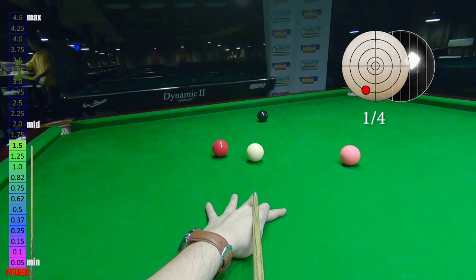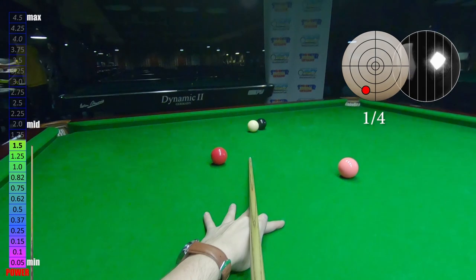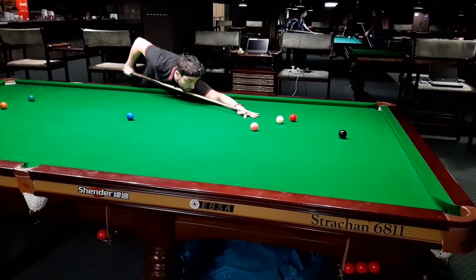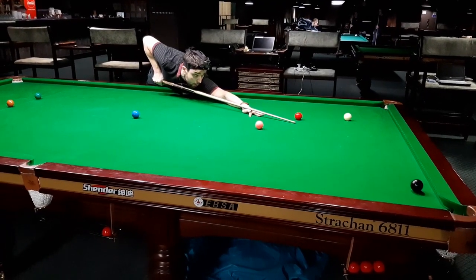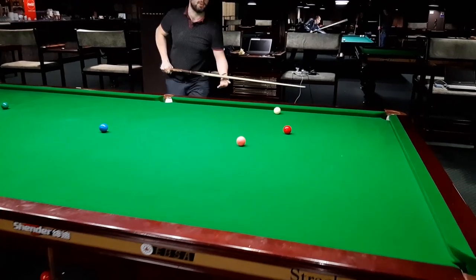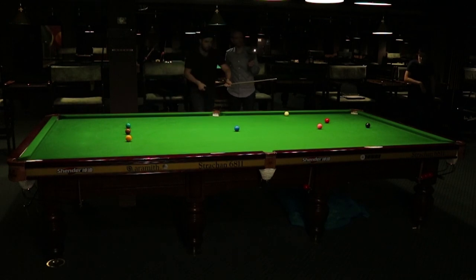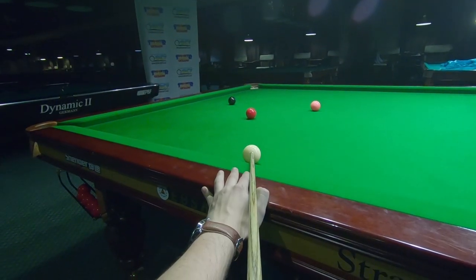I had a very bad kick on the 14th shot, so I wasn't able to cannon the red ball. I need to play a difficult black with lots of left-hand side screw back and hopefully make position for the next red. Cushion shots are not easy to play.